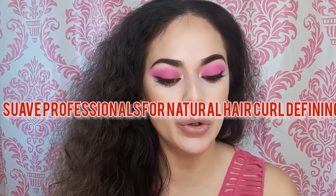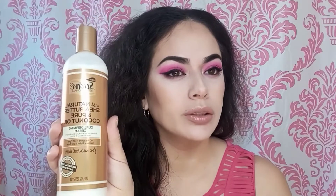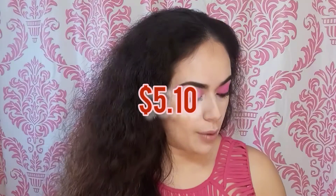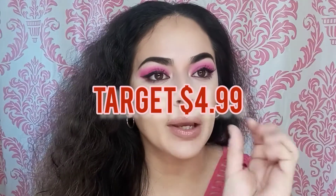Hello everybody, welcome back to my channel. Today I'm going to be doing a review and trying out this product — it's the Suave Professionals with natural shea butter and pure coconut oil curling cream. I bought it at Family Dollar for five dollars and ten cents, but you can also find it online or at Walmart. I'm going to read off the bottle in a moment.